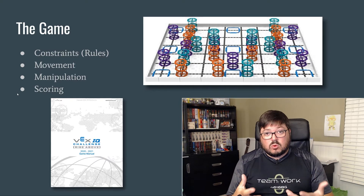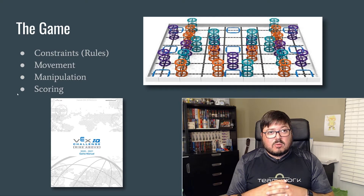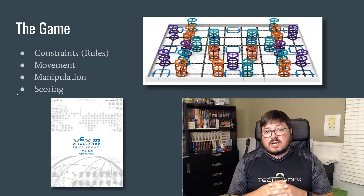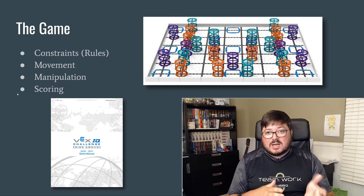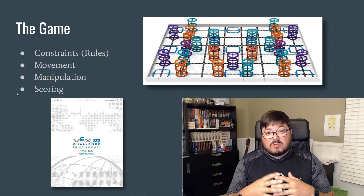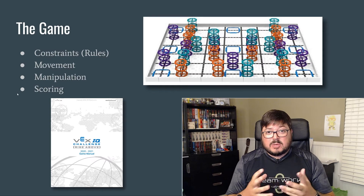There's more to the game than just the rules — we have to think about getting around the field. Most robots start with a pretty standard one-to-one gear ratio in the drivetrain, but this year's field is bigger. You really want to consider teaching your kids how to build a gear ratio for their drivetrain to get the robot faster — nobody has souped-up motors, they're just using gears. We also have one type of game element this year: risers. We need to figure out how to manipulate those risers — pushing them around and stacking them — but they're kind of big and awkward.